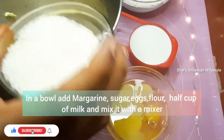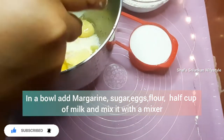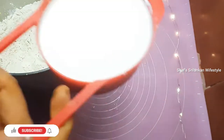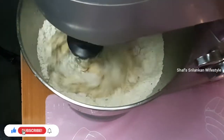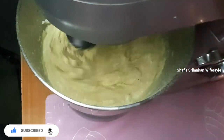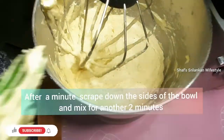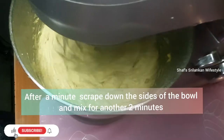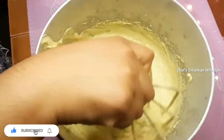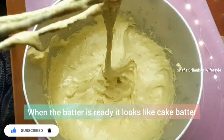In the bowl, add 250g margarine, 100g sugar, 4 eggs, 400g flour, and half a cup of milk. Mix it for about 1 minute, scrape the sides, then mix again for 3 minutes to make the cake batter.